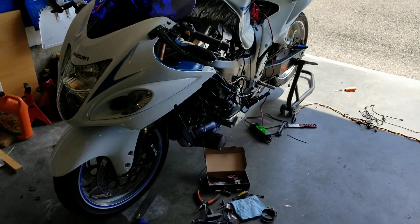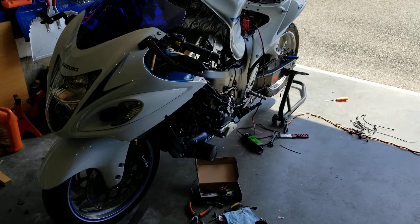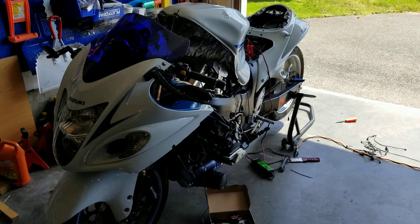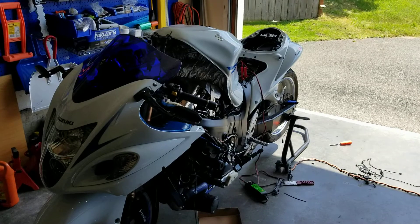I took it for a little ride the other day, about 50 miles. Did pretty decent, wasn't really getting into it, just going for a cruise. I did notice my charging was going down, or not as well as my very first time going for a ride.